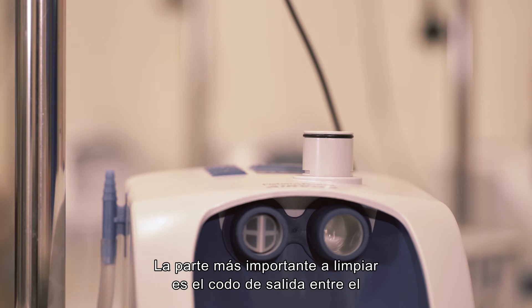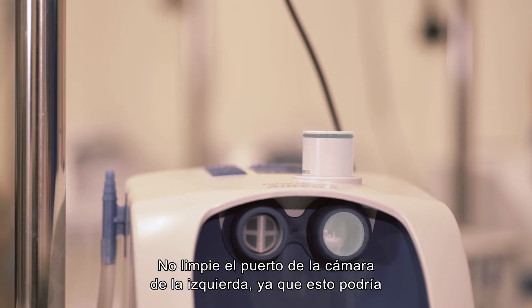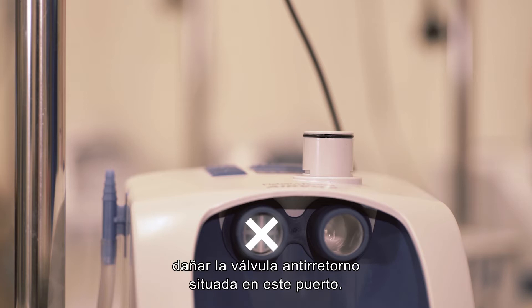The most important part to clean is the outlet elbow between the right chamber port and breathing tube port. Do not clean the left-hand chamber port as this can damage the non-return valve located at this port.